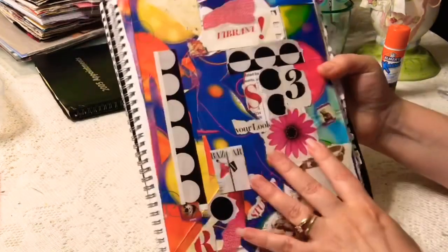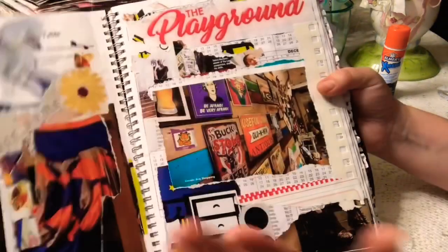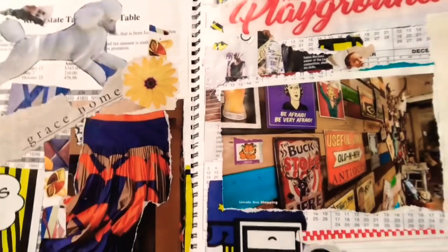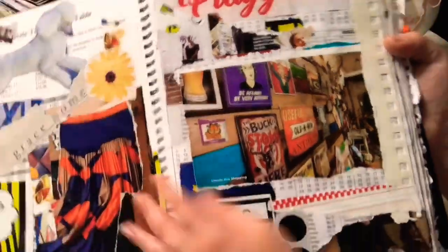It's been almost a year since I did this one and I never did do a video on it — I don't know why I just didn't. But I want to share it with you because I think it would be fun. Here's another spread I think is kind of cool — it says 'Play the Playground.'